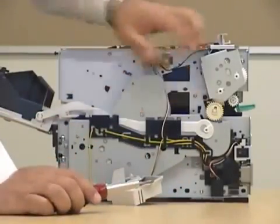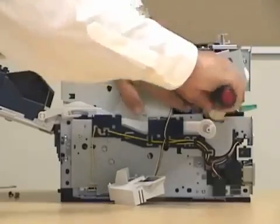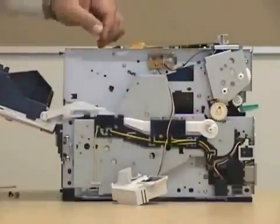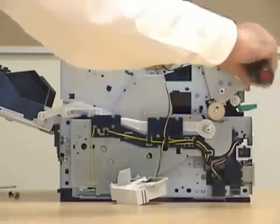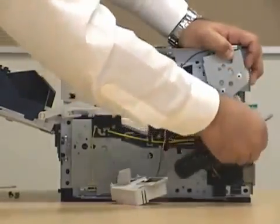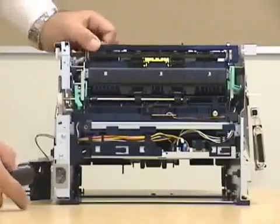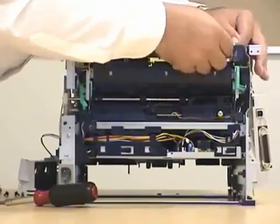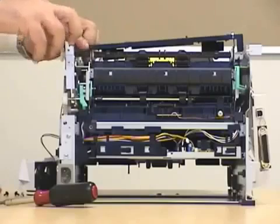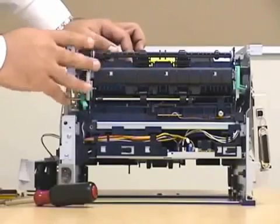Now we need to get to the gear heads. We have about four to five screws for the gear head itself. Be careful when opening it. Be very careful and very gentle right here on the sides — this is where you pry, you can use your screwdriver. Now this is going to expose almost the fuser; we're almost getting there.